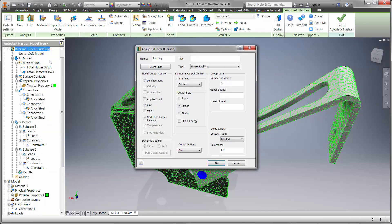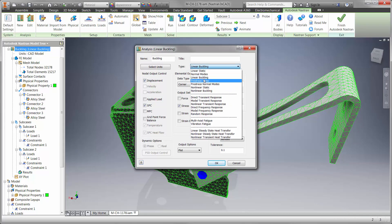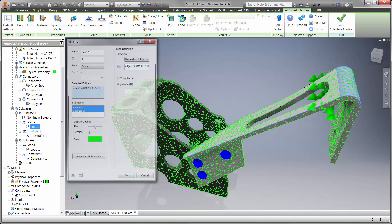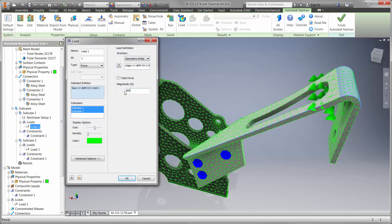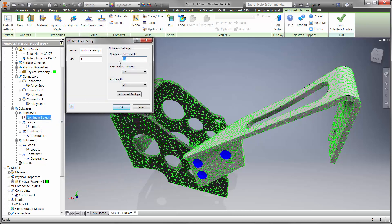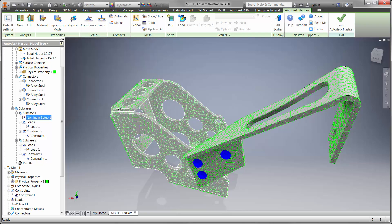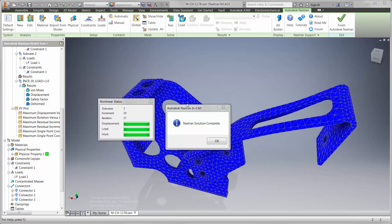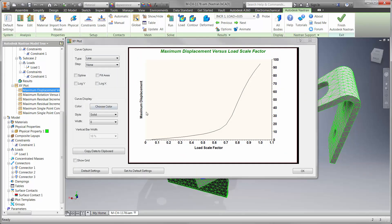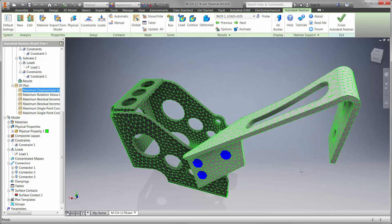It would be a good idea to run this as a nonlinear buckling type. This study takes more time to solve, but when it's finished it will provide highly accurate results. We'll use a load that's beyond 633 newtons, and Nastran InCAD will tell us when or if it buckles before it reaches the full load. Nonlinear studies apply the load in increments, which is great for high fidelity. Now that the study is finished, let's take a look at the graph for the load factor versus displacement. We can see that the part does fail, and exactly when it fails — at 65% of the load, or 522 newtons.